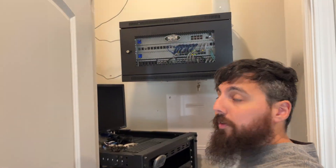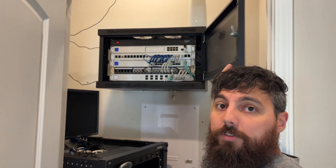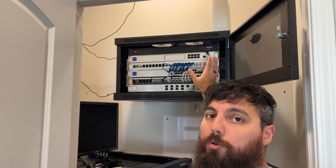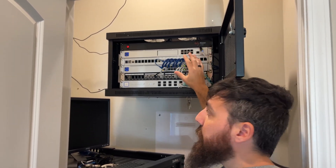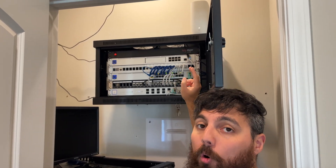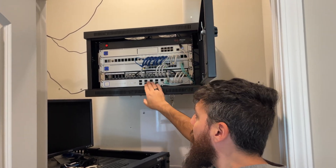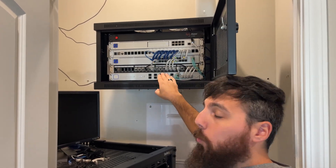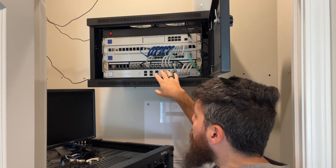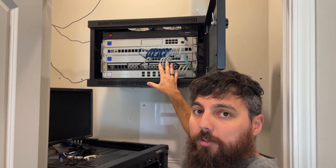Here's the network closet. This is where I keep all my Unify gear in this network rack. All of this stuff isn't going anywhere — this is still going to run 24/7/365. This equipment runs the entire house: access points, multiple cameras, connections to every single room. There's a 10 gig switch here that goes to two different servers. The primary Unraid server runs 24/7, and I'm not getting rid of it.